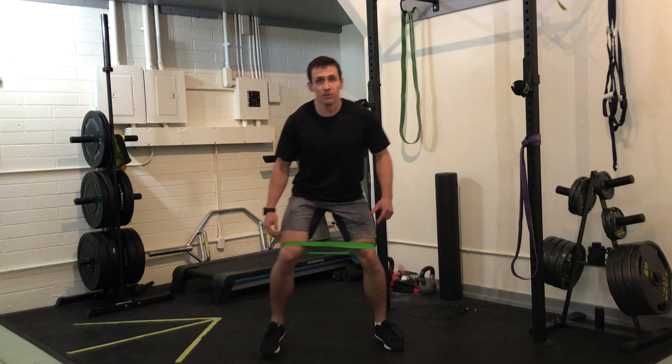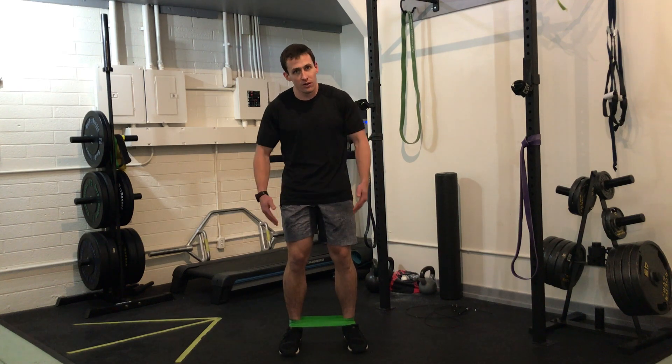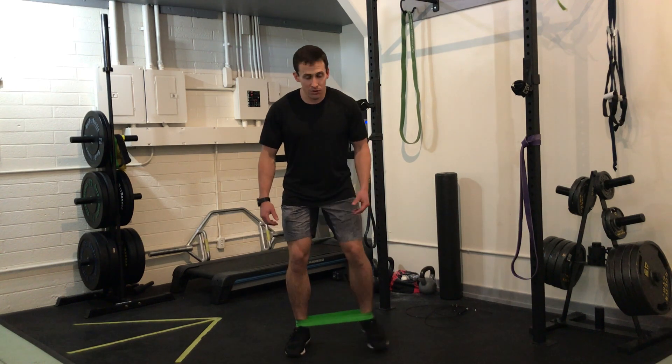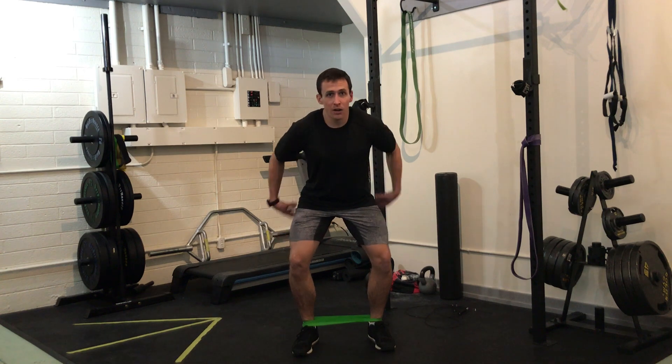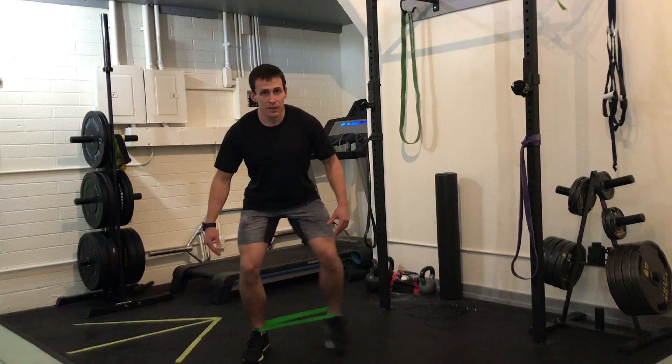Back and forth. Number two: I want to progress here quickly because it's going to be much harder with a longer lever arm — band at the ankles. But same thing: knees apart, partial squat, and side to side.